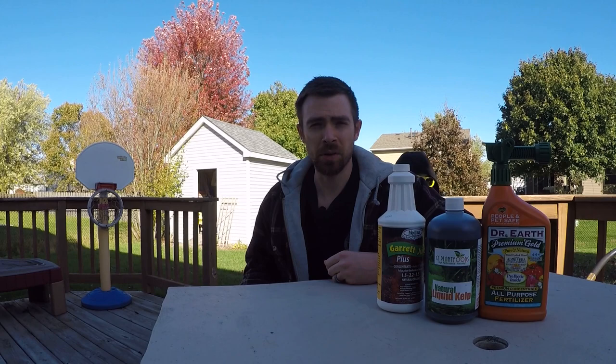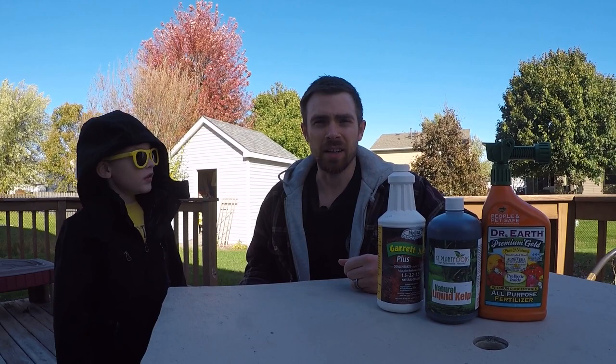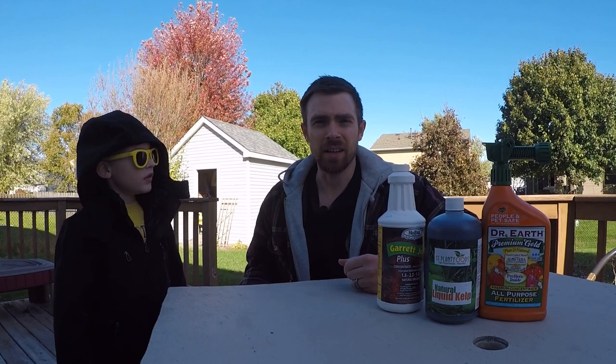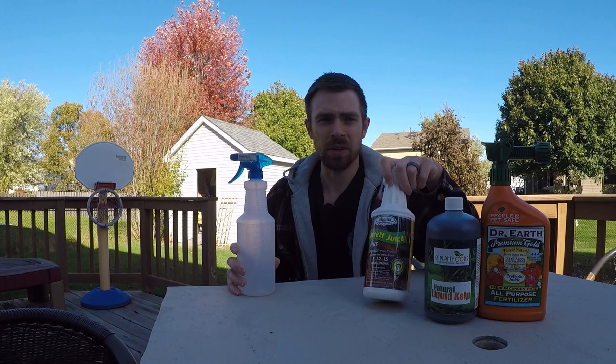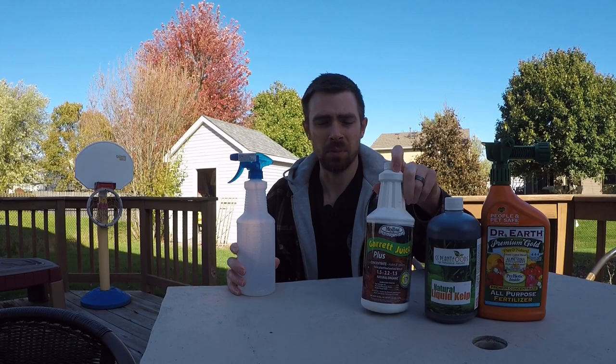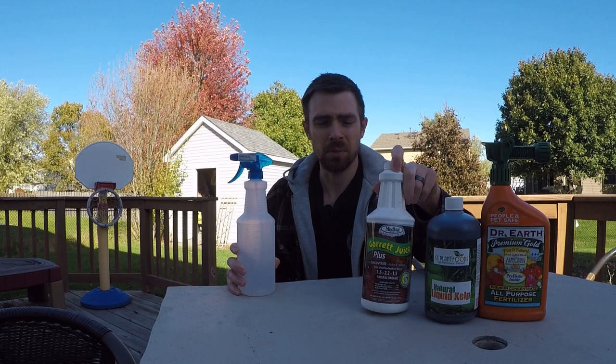So here's what we got going on. As I mentioned from the last video, we're going to fully feed our plants and trees and whatever else I have enough of this stuff for. You're supposed to mix all this stuff with a big spray squirter, but all I've got is this because it was a lot cheaper than a $20 decent sprayer. So I'll just do a small batch and see how this goes.